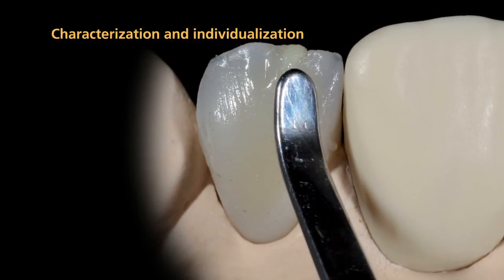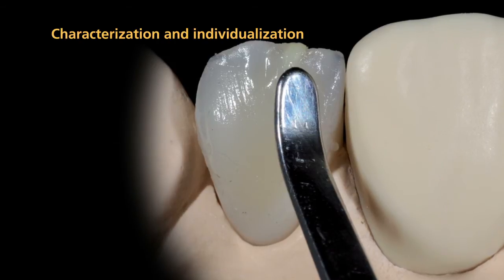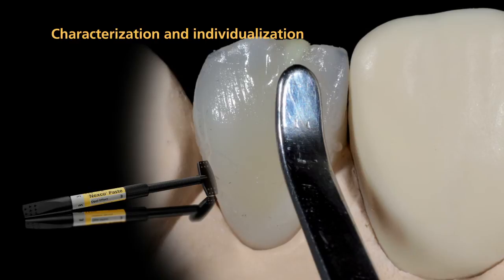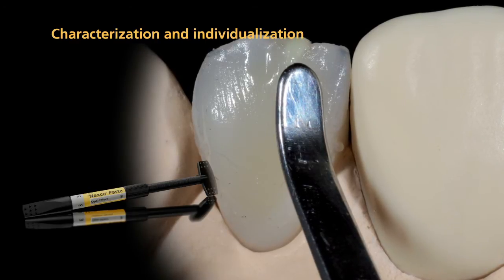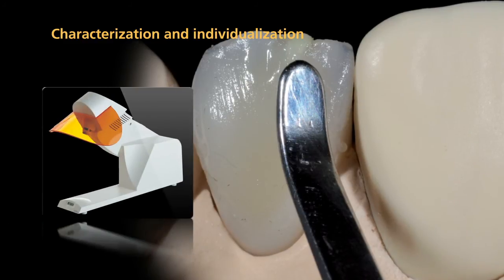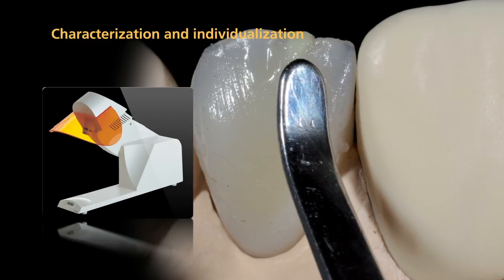You are now ready to characterize or individualize the dentured tooth. Use effect materials for this purpose. Adjust the shape and shade as desired. Pre-cure the effect materials with the quick pre-curing light.